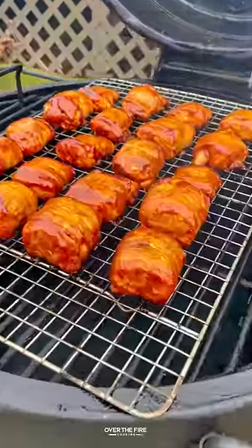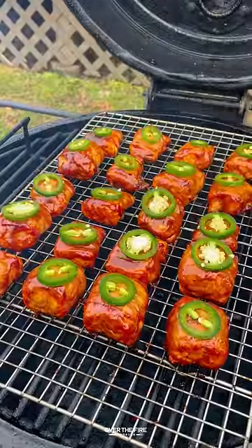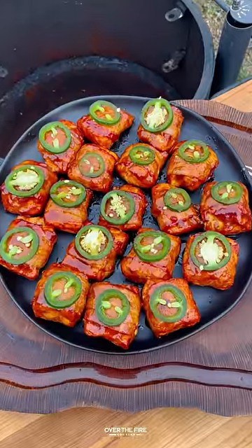Basting with that barbecue sauce every 10 minutes until it's caramelized. Once it's done, top off with a slice of jalapeño. These are so freaking delicious.